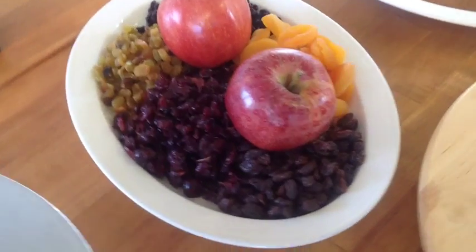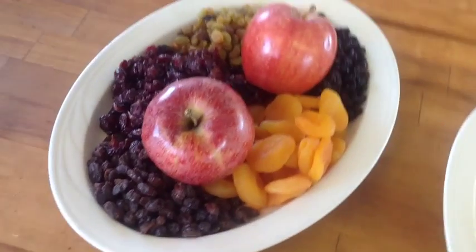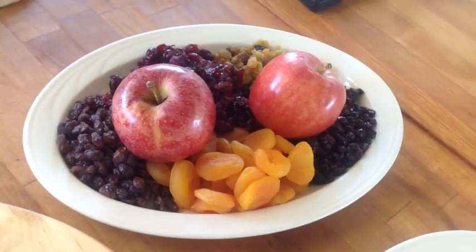I've got apples, and the dried fruit I use is apricots, cranberries, both dark and light raisins, and currant.